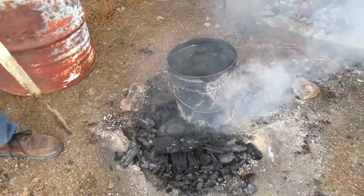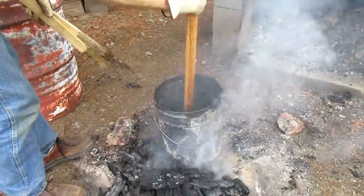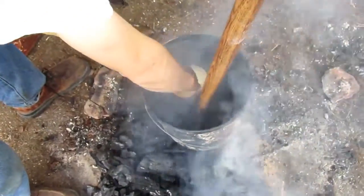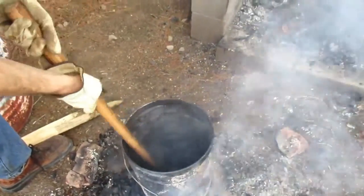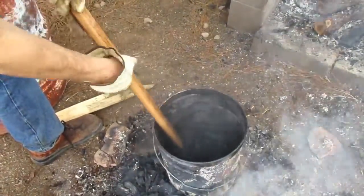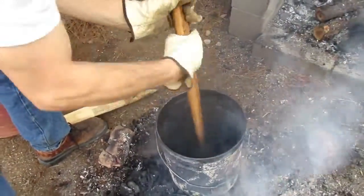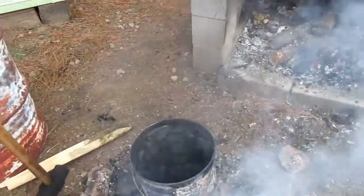But I'll show you how we smash it down. It's simple — take a sledgehammer and you just knock it down. So now we're going to take our charcoal and turn it into little itty-bitty pieces.